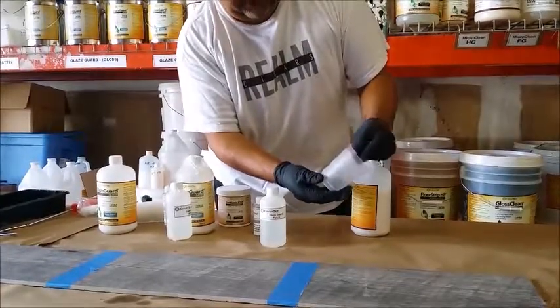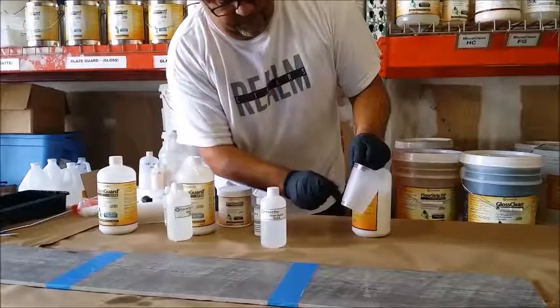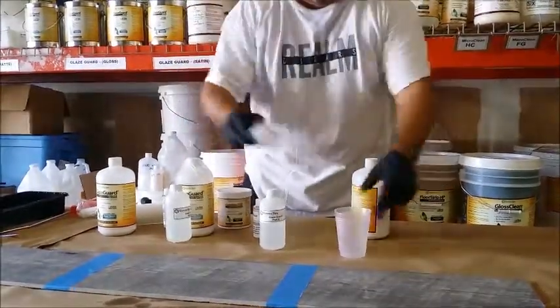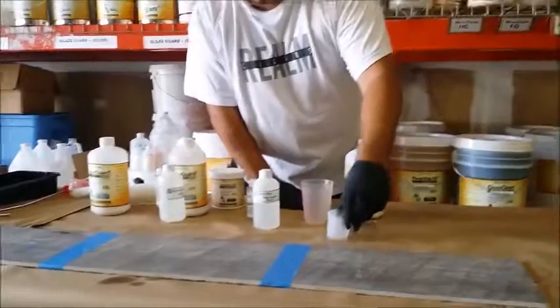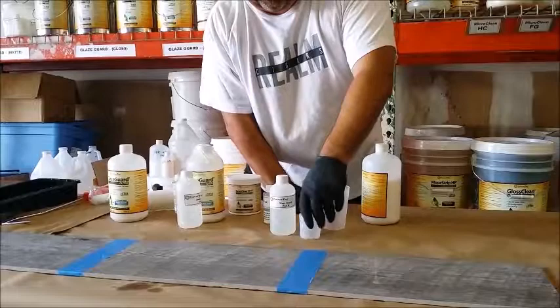Measure 3 fluid ounces of A and 1 fluid ounce of B, giving 4 fluid ounces in total. You can use a measuring cup, a regular cup, or even shot cups — 3 shots of A and 1 shot of B. As long as you keep it in the same ratio, you're fine.